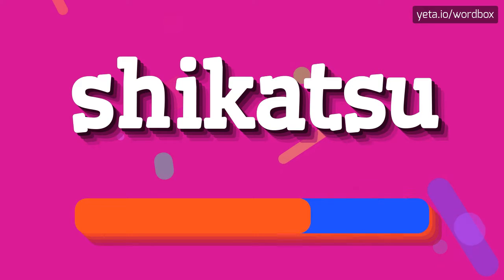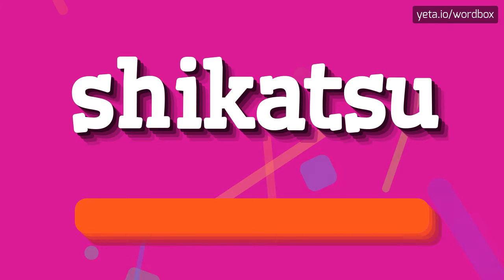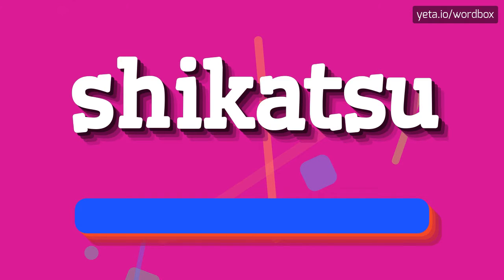Shikatsu. That's all, thanks for listening. If you liked this video, please subscribe to my channel. If you want to share your opinion, please leave a comment for this video. Thanks and goodbye.